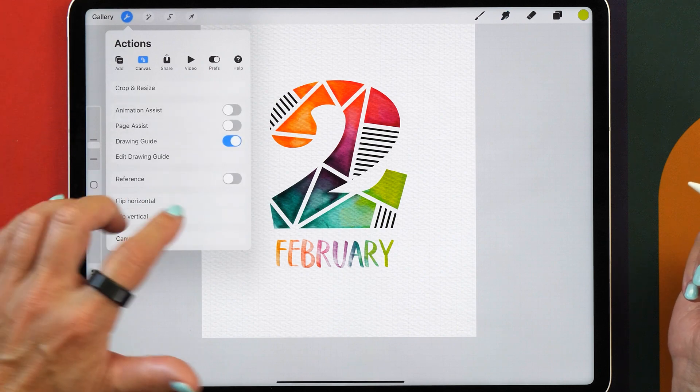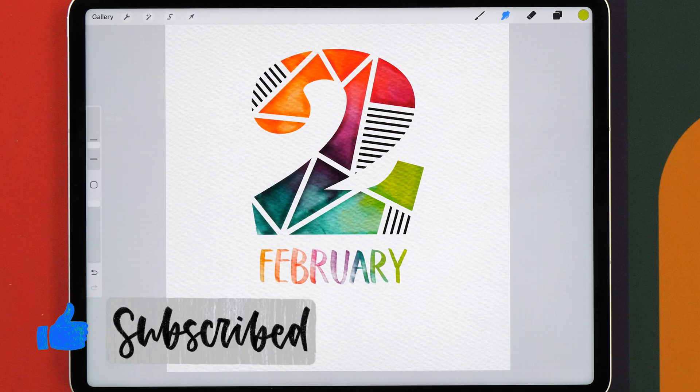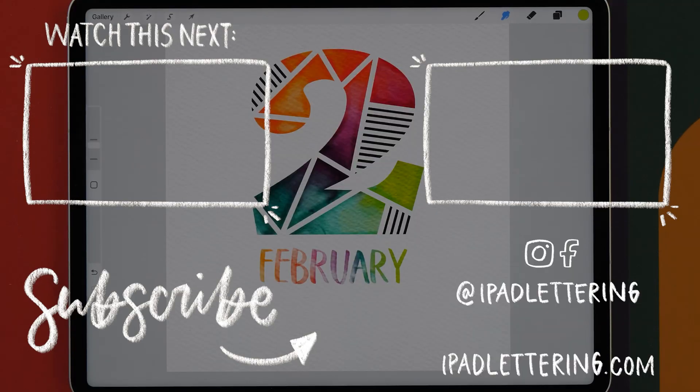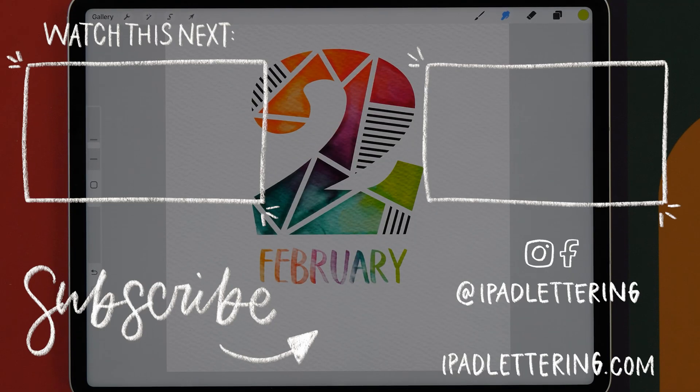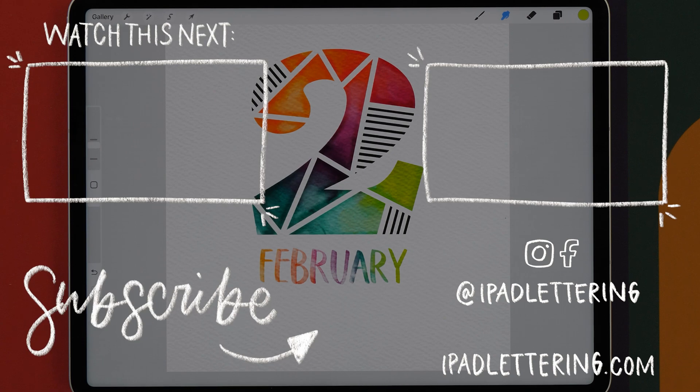Now we can turn off our drawing guide, and there you have it — a geometric watercolor letter where you've learned how to use the clipping mask, the layer mask, and the Quick Shape tool. I really hope you found this video useful. Make sure you leave a comment to let me know how you found this tutorial, and also if you'd like me to make other tutorials.